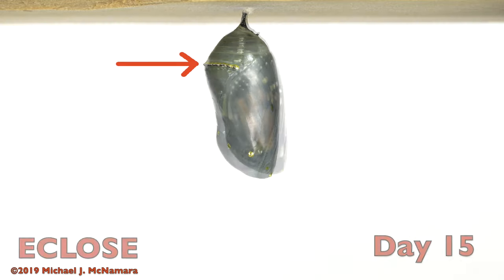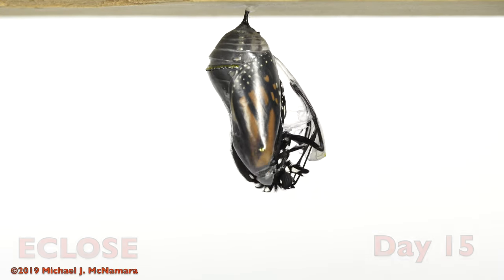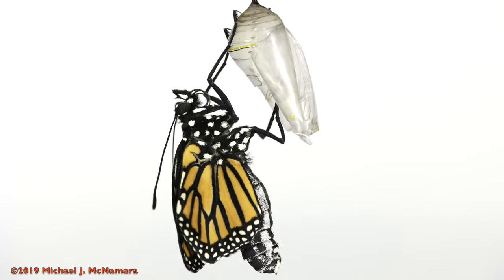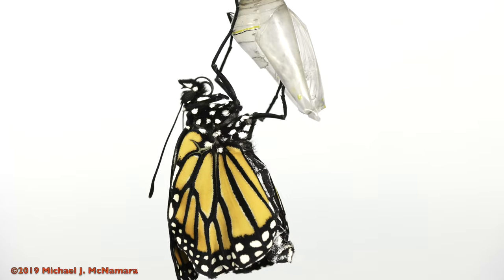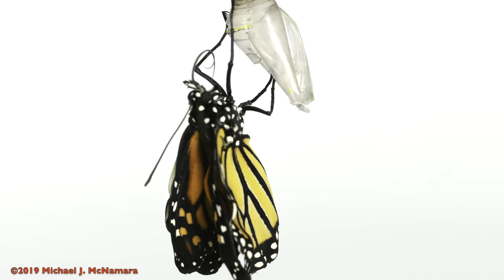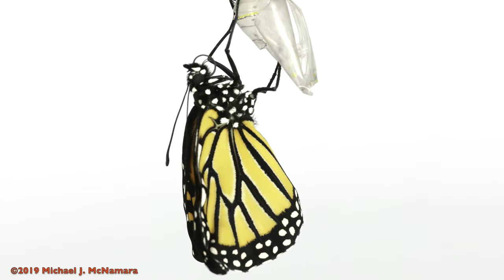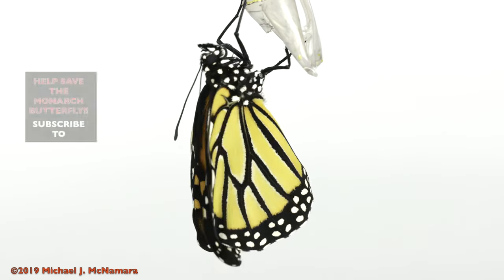The eclose phase begins when the chrysalis expands just a bit above the gold line. Shortly thereafter, the butterfly will burst from the chrysalis, and use its hook feet to hang on to the shell. Right after it emerges, the wings are compact, and the abdomen is bloated with fluid. The monarch pumps that fluid into the veins of its wings, and they expand and lengthen over several hours, kind of like inflating an air mattress with liquid epoxy glue.